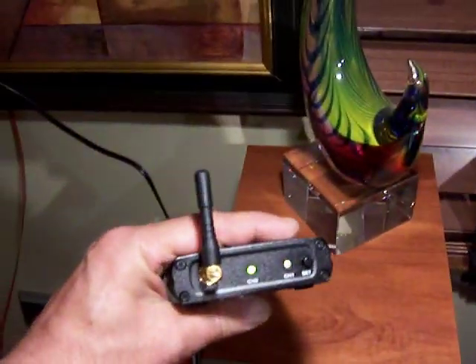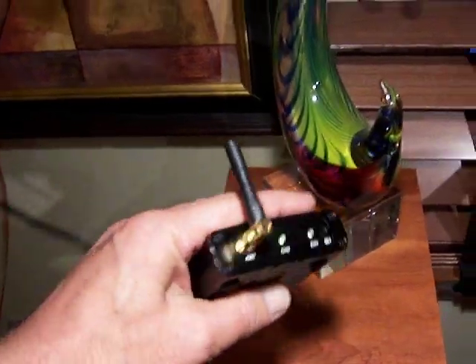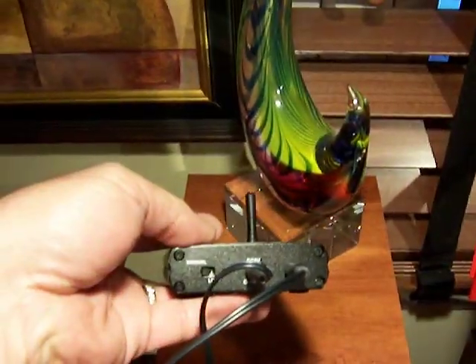The receiver fortunately has two channels, and I can select between them or have it automatically switch back and forth between the two channels. Since we have two cameras, that's rather convenient.